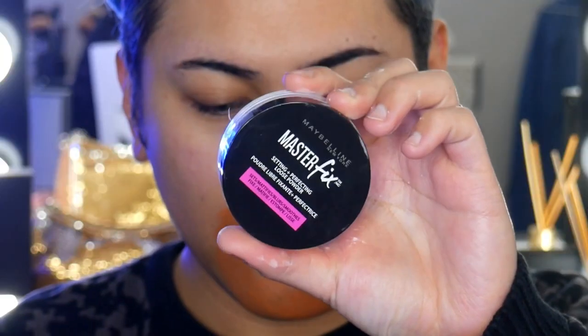And then I'm just doing some colour correction. I'm using the Master Camo Apricot Colour Correcting Pen, just to colour correct my five o'clock shadow. And just to set that in place so it doesn't move and mix in with my foundation, I'm using some Master Fix Setting Plus Perfecting Loose Powder.